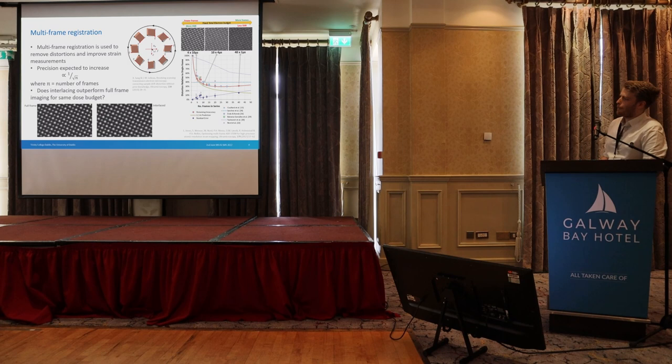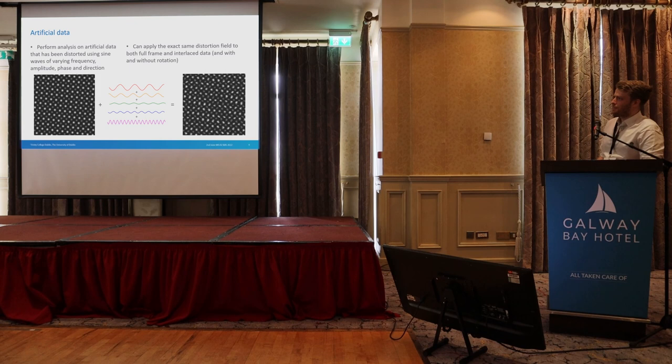What we're going to do now is ask: for a set dose budget, can we improve the strain precision using interlacing? To give a fair comparison, we've taken simulations — an STO simulation with zero strain — and added in simulated noise using a series of sine waves, each with a frequency, amplitude, phase, and direction travelling across the image. We then corrupt the image to include these distortions and apply the exact same distortion field in time to the interlaced images, so we can compare how well each method handles the distortions.